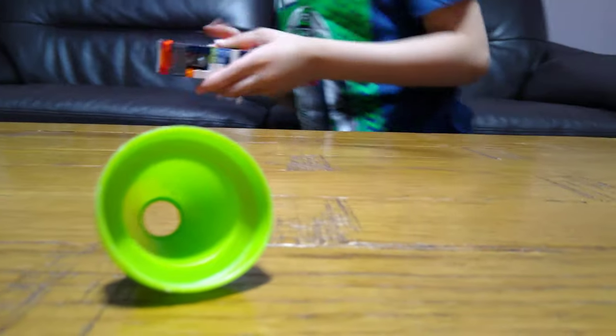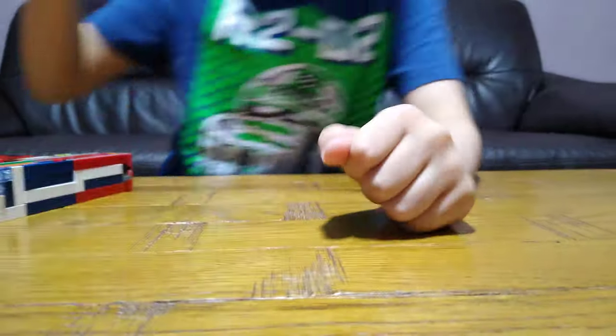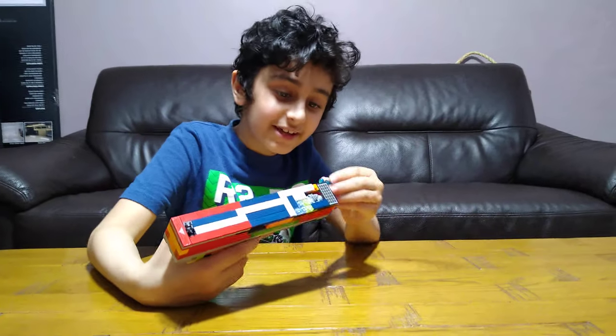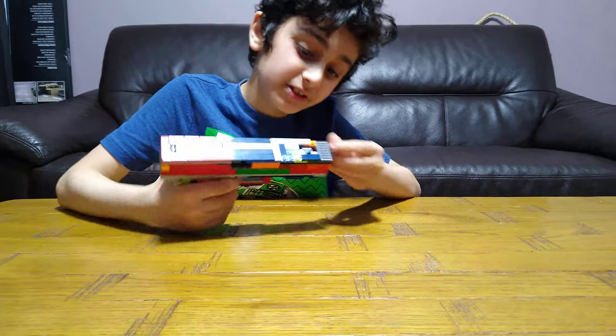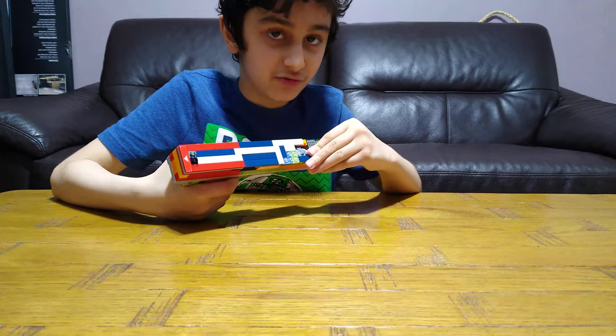Yes! Third time is the charm - I knocked it over finally! So here it is. It's made of a few simple pieces, and I'm going to show you those pieces right now.